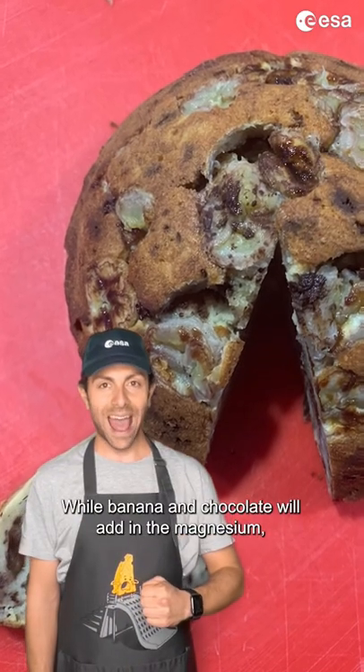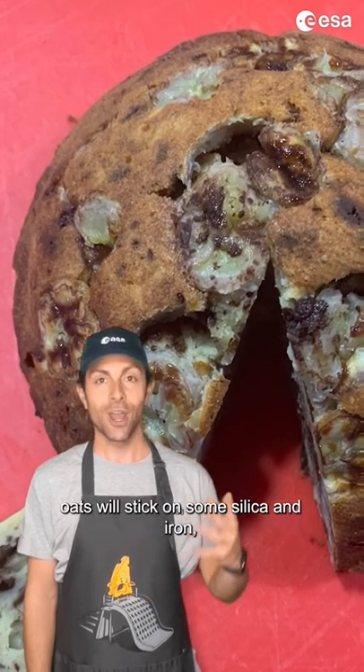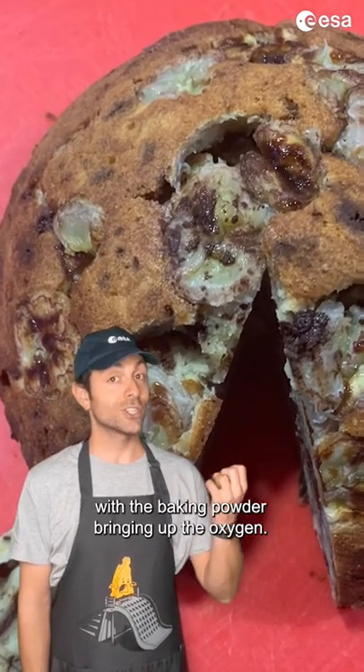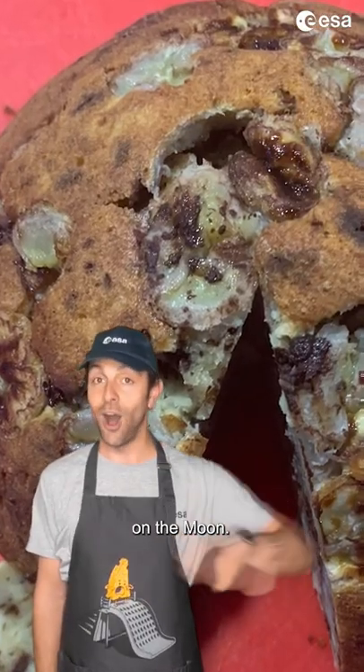While banana and chocolate will add in the magnesium, oats will bring some silica and iron with the baking powder, bringing up the oxygen, and yogurt and almonds will transport us to the calcium on the moon.